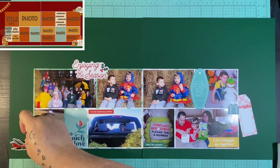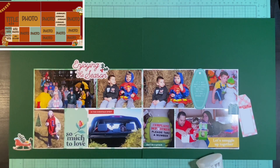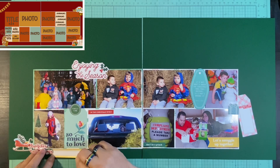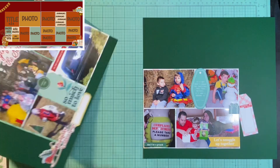I'm kind of doing these sketches as they come. Typically I just work in one year plus the current year. With two-page sketches especially, I don't typically do double page layouts and I don't always have that many pictures for one activity anymore. However, if you've watched any of my videos this month, you probably know I have a new grandbaby, so I've definitely taken enough pictures of him for multiple two-page layouts.